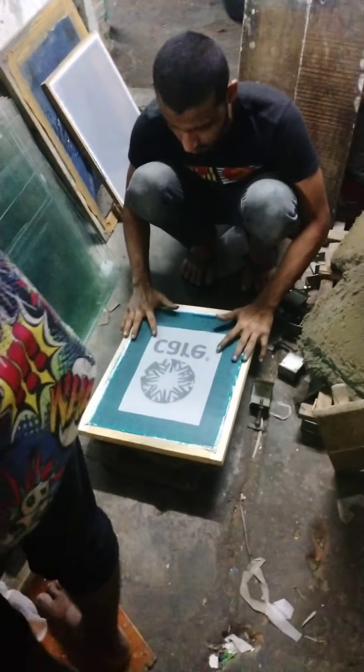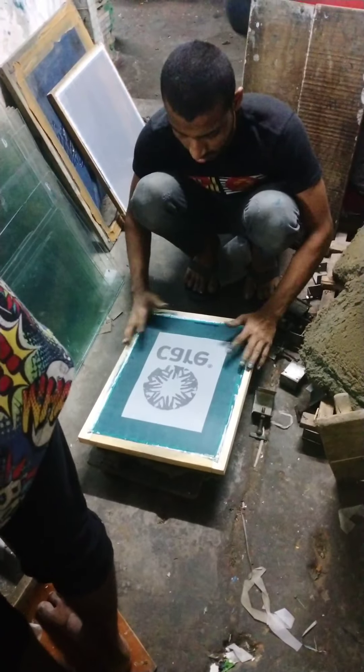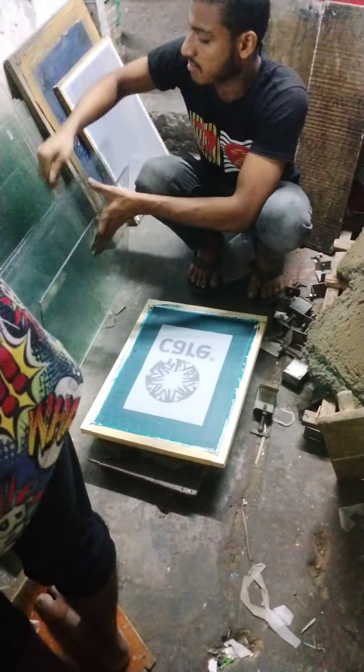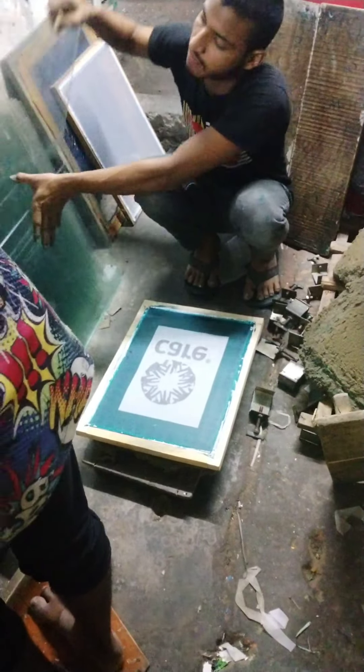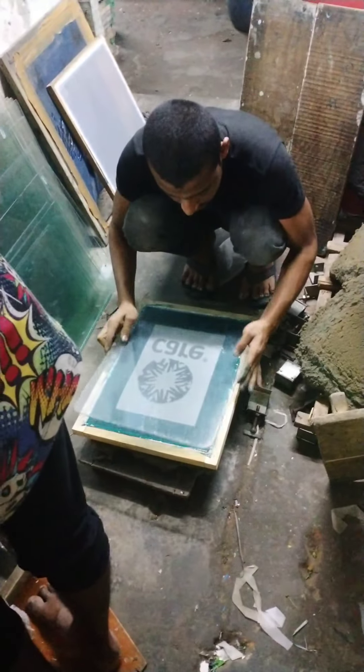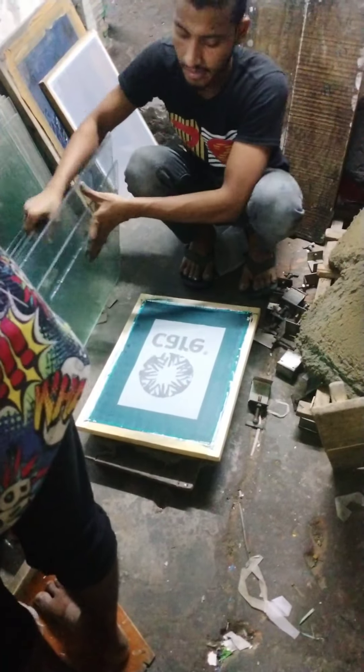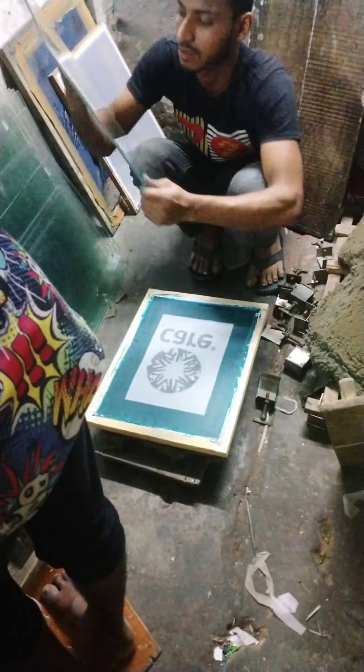The R-Code is 3-4-1-0-1-0. The R-Code is 4-1-0-1-0. The R-Code is 4-2-0. The R-Code is 8-1-0. The R-Code is 8-1. Let's cut.